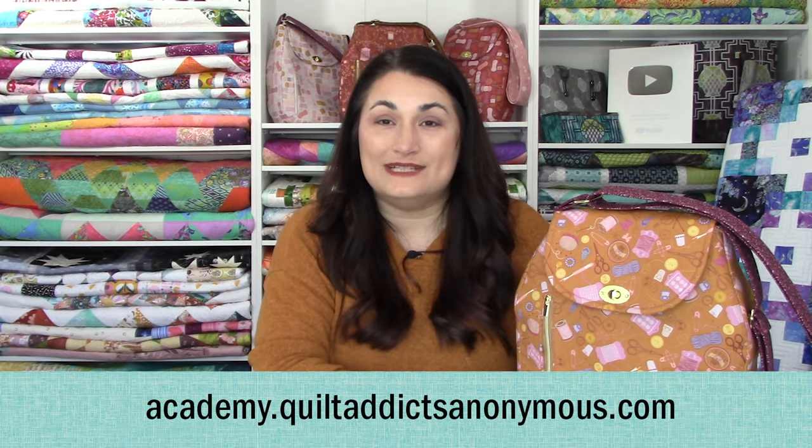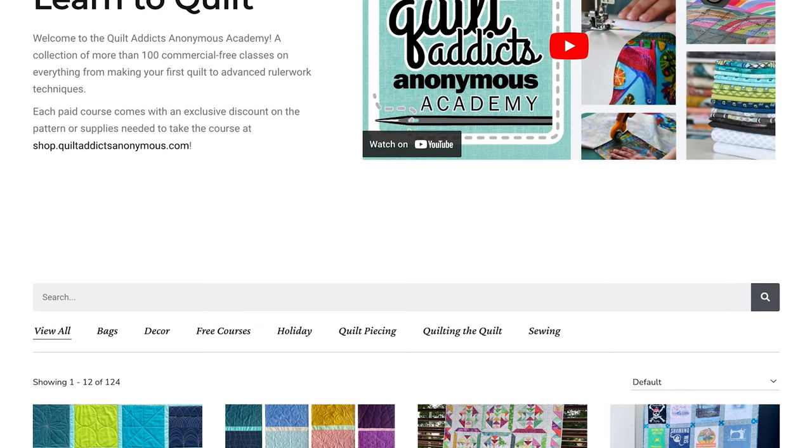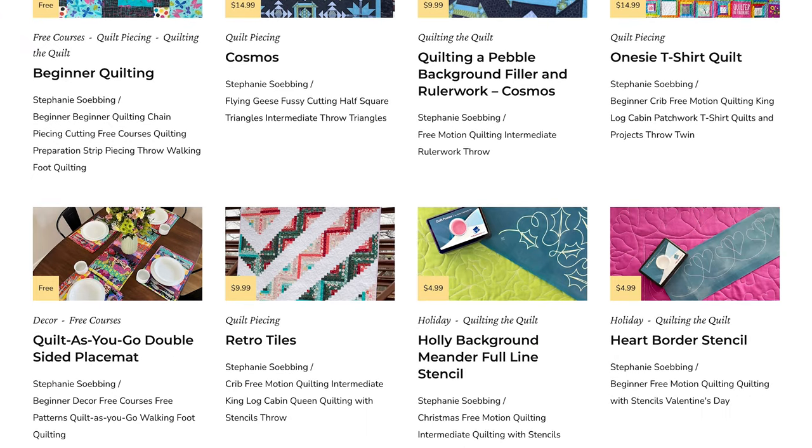If you're intrigued and you want to make this bag and you think you want a little help and step-by-step guidance, I provide it for the entire bag. You just have to grab our course over at academy.quiltaddictsanonymous.com. That is a different website than our shopping website. So if you've purchased with us before and you have a login over at shop.quiltaddictsanonymous.com, you need to create a new one when you get your login for academy.quiltaddictsanonymous.com. You're going to be able to keep track of all the courses — there are a bunch of free ones as well as paid ones.